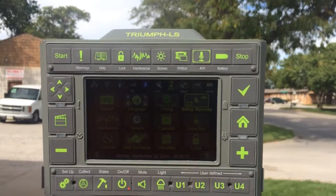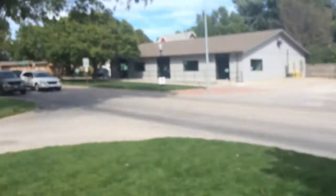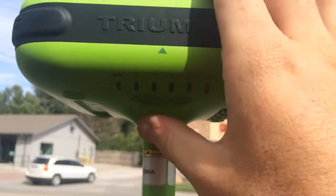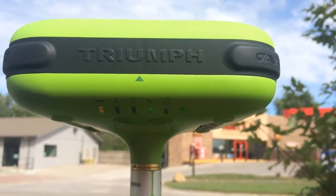This is a quick start guide for the Javad Triumph LS receiver and the Javad Triumph 1 base receiver. We're going to start by turning on the Triumph 1 base with the internal radio.